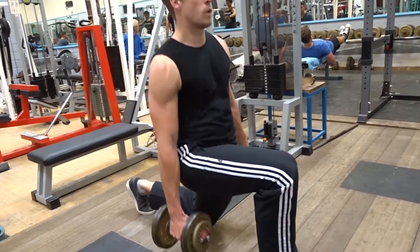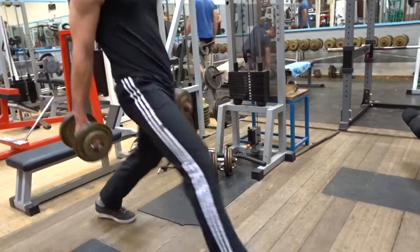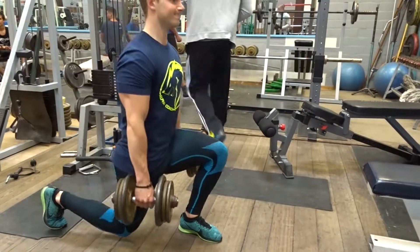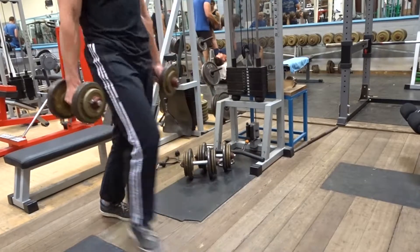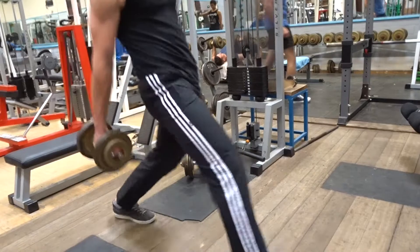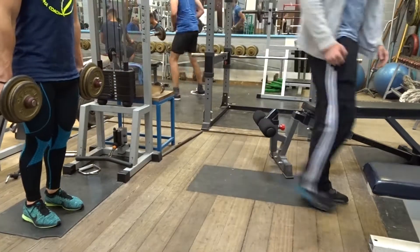Next up is lunges, each leg alternately. Try to keep your knee in front of your toe — you step forward and then you go down instead of going completely forward. Anyone doing lunges will agree with me: they are heavy on the breathing, they are taxing on the body, especially at the end of a workout.